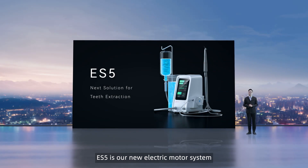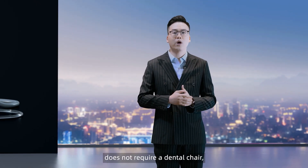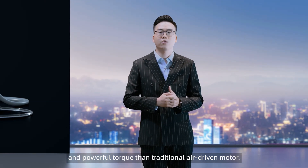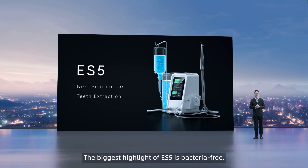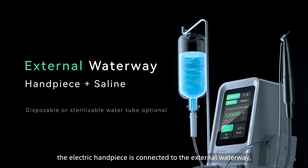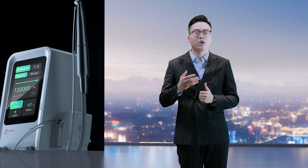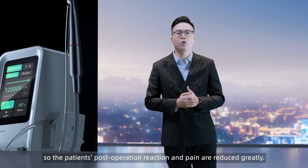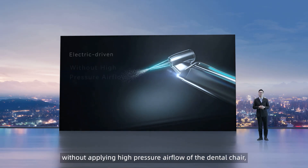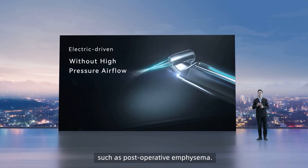ES5 is our new electric motor system that combines restorative and surgical functions. It is completely electrically powered and does not require a dental chair. It has a small size with more stable speed and powerful torque than a traditional air-driven motor. The biggest highlight of ES5 is bacteria-free. Under its surgical mode, the electric handpiece is connected to an external waterway, which can be directly supplied by sterilized and cooled saline. The irrigation tube can be optionally disposable or sterilized, so the patient's post-operation reaction and pain are greatly reduced. The electric-driven handpiece of ES5, without applying any pressure airflow from the dental chair, reduces the probability of complications such as post-operation emphysema.